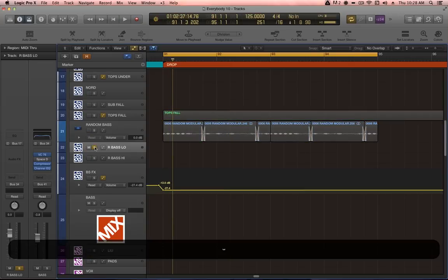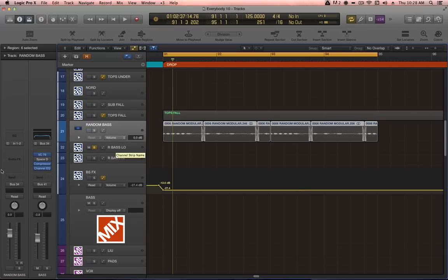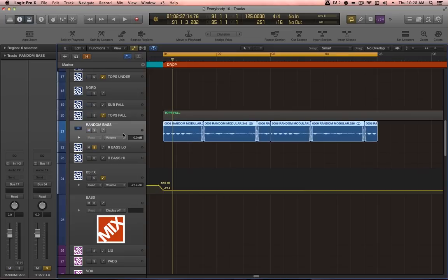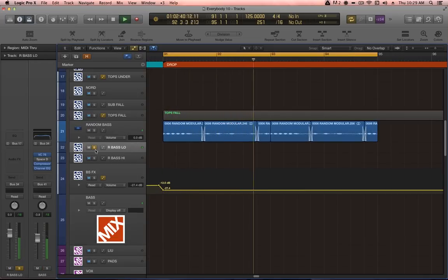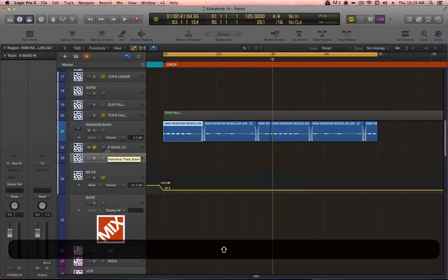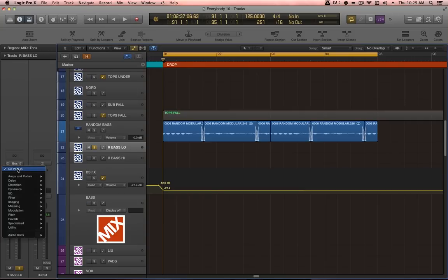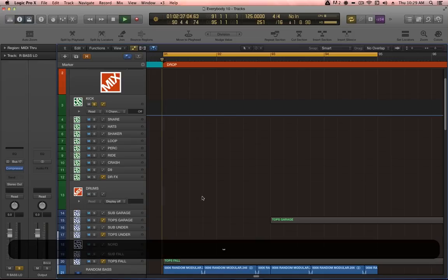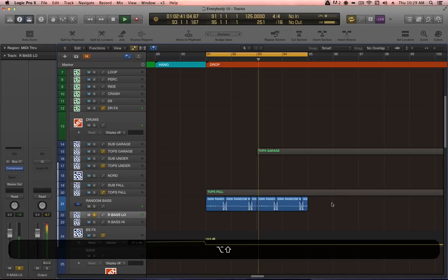Soloing the rBaseLow channel, we're not hearing anything at the moment because the random bass channel needs to output its signal to bus 17. When you move a channel inside a track stack, it changes your output, so you need to be careful about that. Now that those bus channels are set up, we need to route their outputs to the stereo out for now, because I don't want to hear the effects on the master bass channel. Step one with the low layer is to have it pumping against the kick, so we've soloed the kick to hear the interaction while the sidechain compressor does its thing.